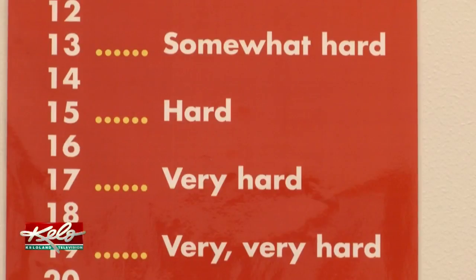The VO2 Max is designed to measure cardio-respiratory fitness levels in those looking to improve their fitness. Experts say while mainly athletes utilize this test, anyone hoping to improve their fitness goals is welcome.